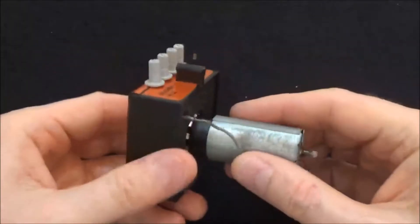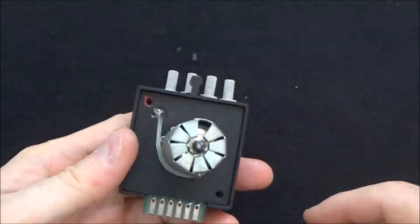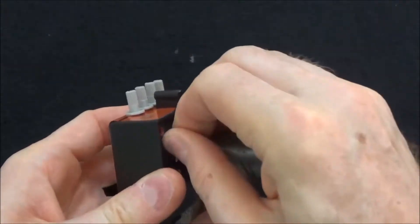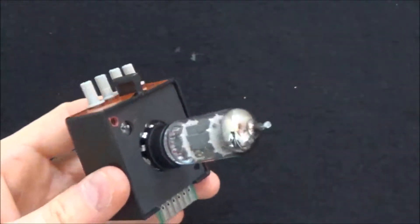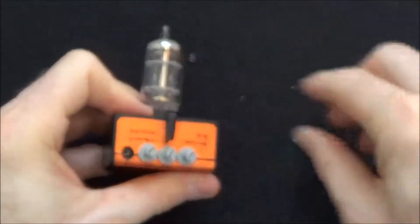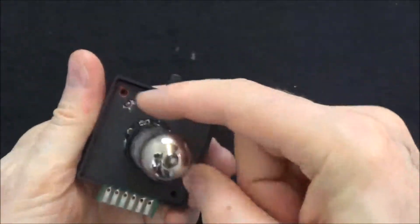The way they're constructed I thought was pretty fascinating. This one has the factory-supplied tube shield on it, being high gain — they wanted to prevent noise. This just has little knobs that you can pull out, and of course remove the two screws from here.